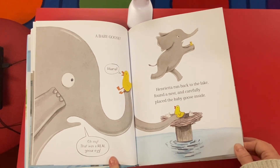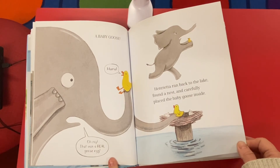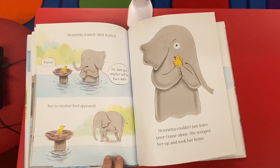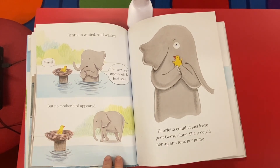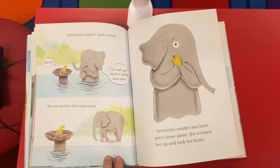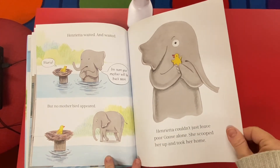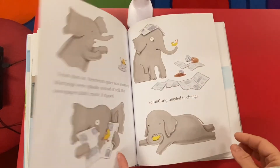Henrietta ran back to the lake, found a nest, and carefully placed the baby goose inside. Henrietta waited and waited. 'Mama!' 'I'm sure your mother will be back soon, baby goose.' But no mother bird appeared. Henrietta couldn't just leave poor goose alone, so she scooped her up and took her home.